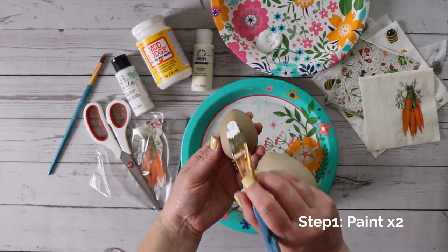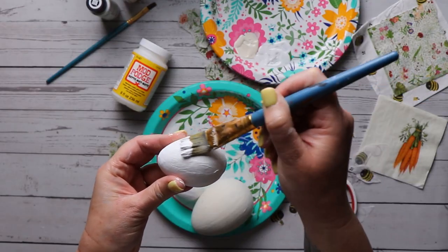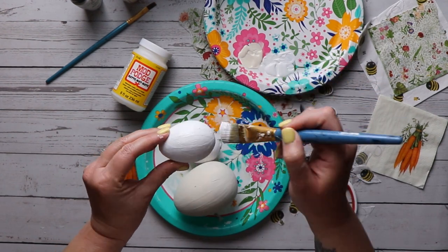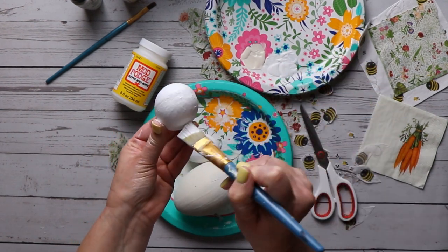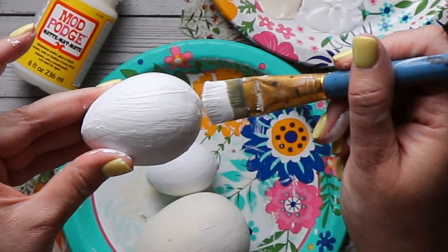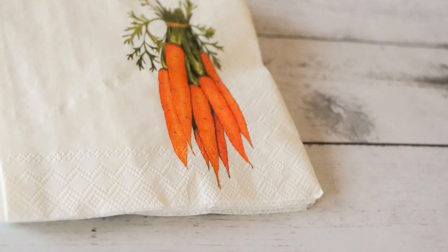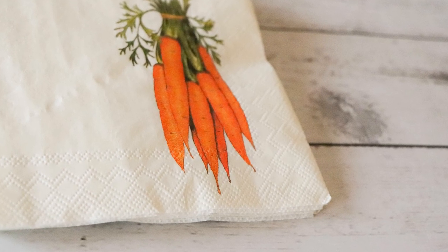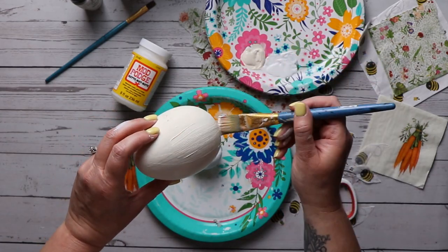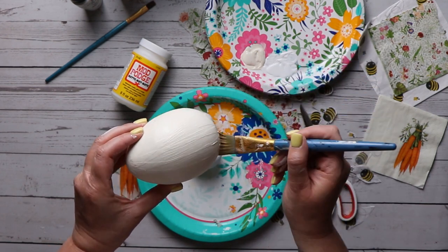We're gonna start off by painting our eggs — two coats of paint, making sure to let them dry completely between coats and before starting the Mod Podge. Also pay attention to your paint color. I did a bright white on mine, but for my large egg I had to go with ivory because the napkins I'm using are actually off-white. Using bright white looked a bit off, so just pay attention to the color of your napkin.